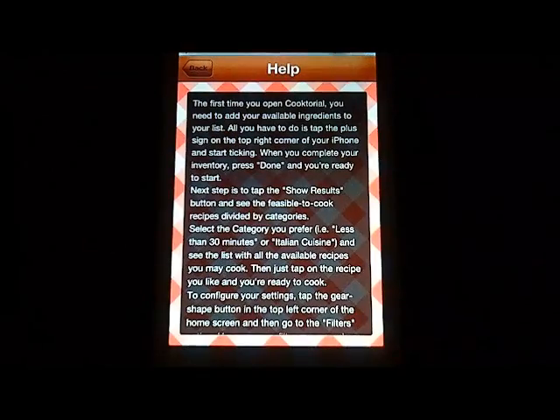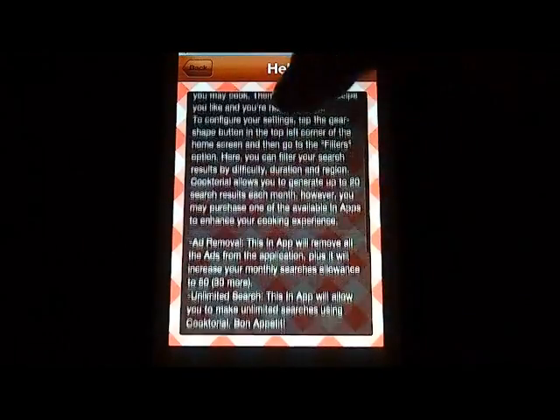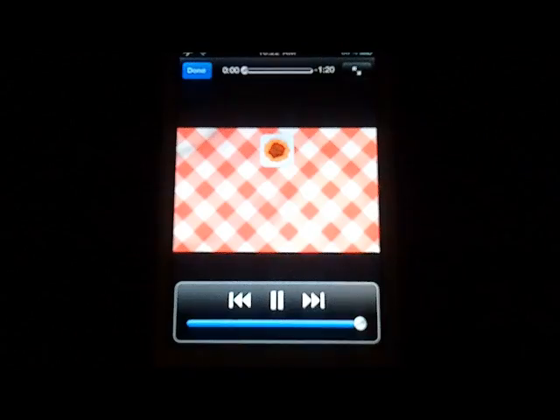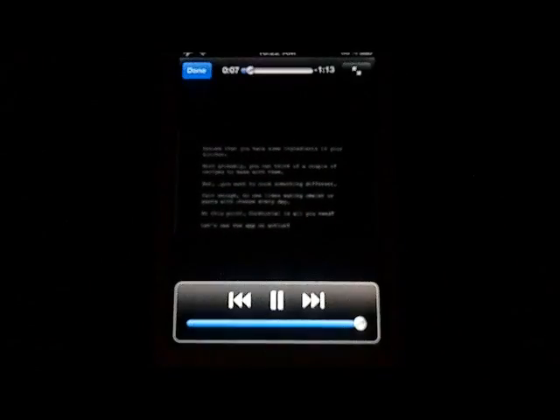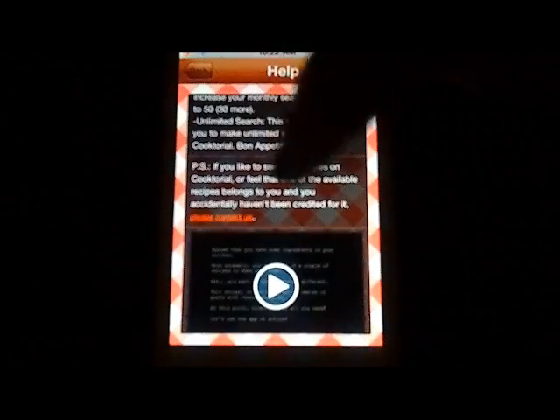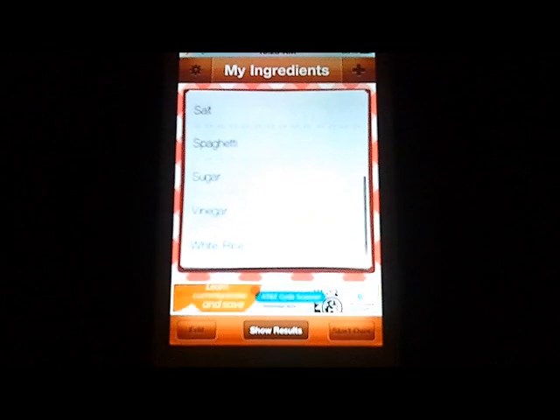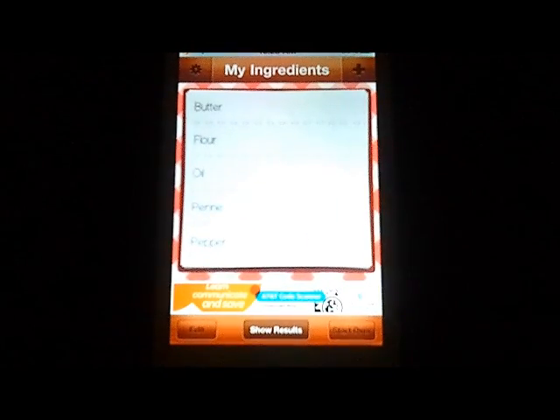There is a help folder, which might be great to read through when you start. Nothing too fancy, but there is a cute little video at the bottom that gives you a walkthrough and some general information about using the application. The last section is About — information about the developers. If you ever have questions or want to contact them, maybe you want to submit ingredients or recipes, or you're just a big fan, that info is there.